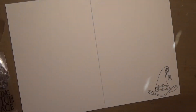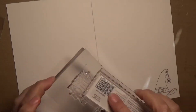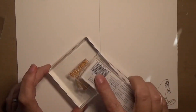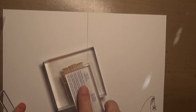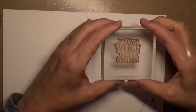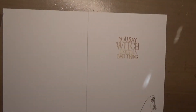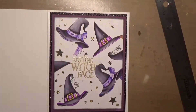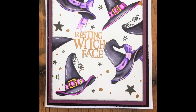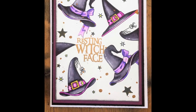Now I'm taking some Cobblestone ink by Simon Says Stamp and stamping one of the witch hats in the corner. Then I'm going to take another sentiment — 'You Say Witch Like It's a Bad Thing' — and inking it up with Delicata ink in gold, to match the gold on the front of the card. Now I'm attaching the card front to the card base, and that's the project for today. Here are some final looks at the project.